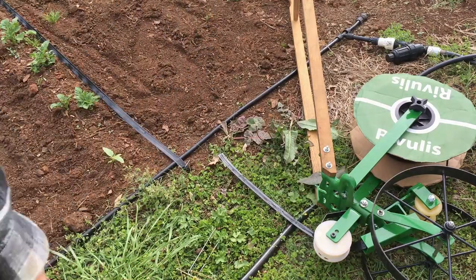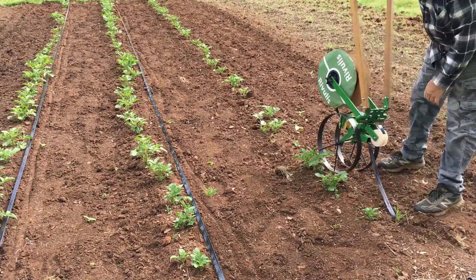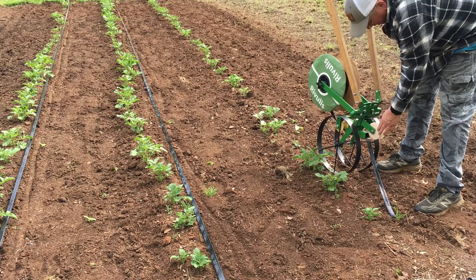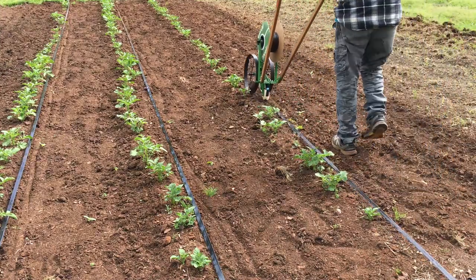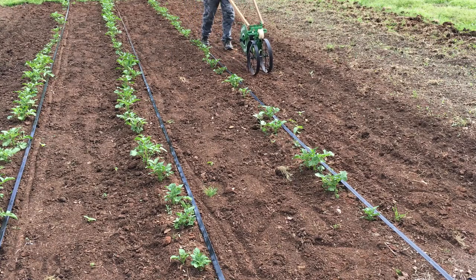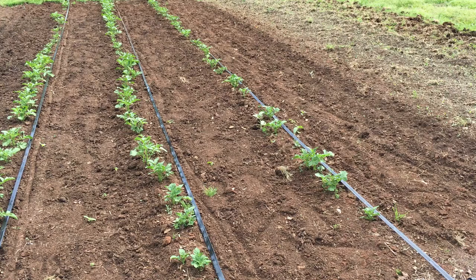Then we'll do the last row. Now, truth be told I am supposed to adjust this wheel right here up one notch if I'm going on top of the ground — I just didn't take the time to do that, so we're just going to do it like this and I think it'll work. Run it down here, cut it off, staple it down just like the last ones. Try to kick that as close as we can to the plant, because I don't know how close those plows are going to come — I've got them set pretty wide apart, may have to widen them a little more. We just have to see. Let's try the first row and see what happens.